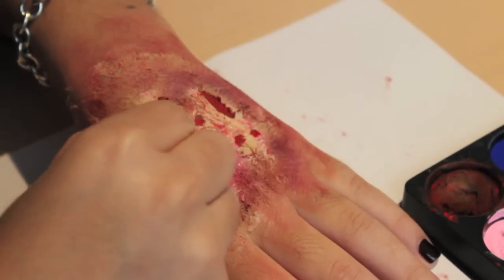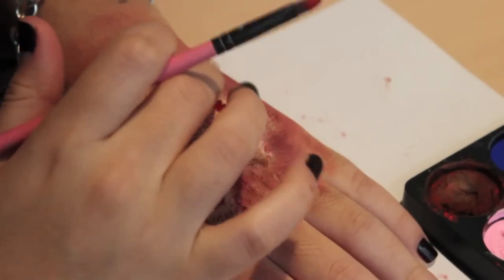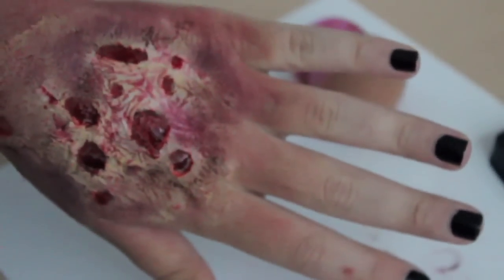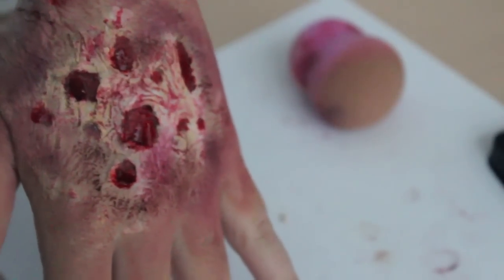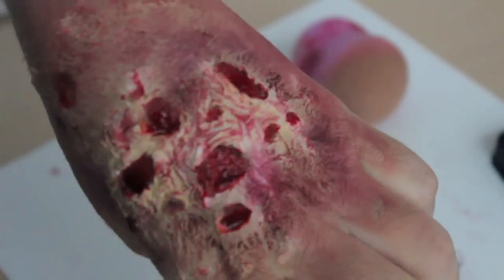Now for fake blood — my favorite part — just add fake blood in the deepest or biggest wounds and dab it away. As always, if you have any questions or comments, leave those below. Be sure to like and subscribe, and I really hope you scare or disgust the crap out of everyone!